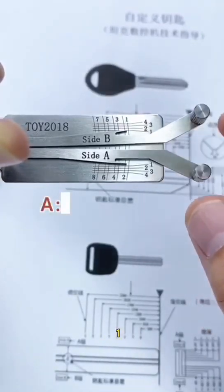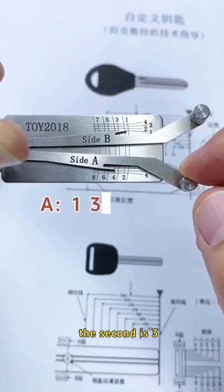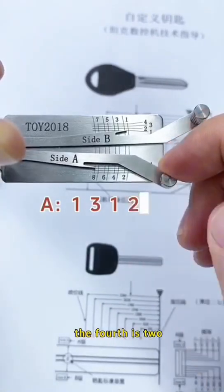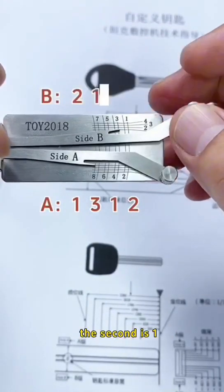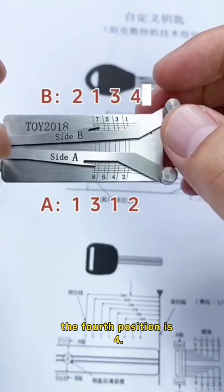Reading wafer positions from lifter A: the first is one, the second is three, the third position is one, the fourth is two. Now lifter B: the first is two, the second is one, the third wafer is three, the fourth position is four.